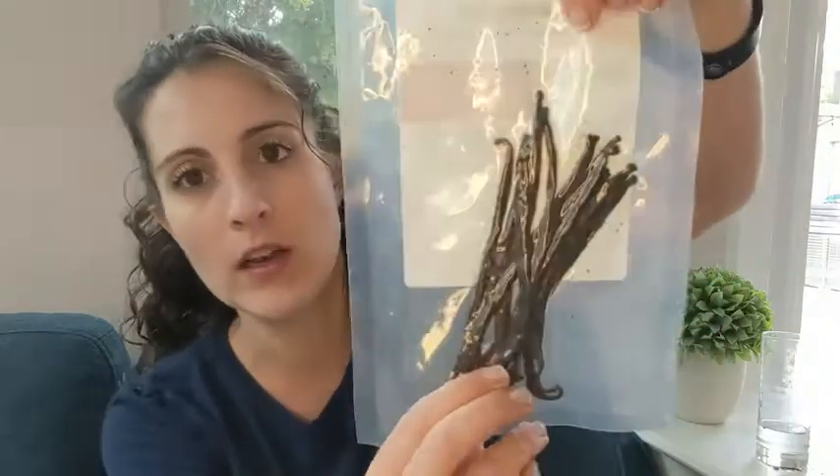Hey guys, it's Danielle here and I'm here to show you my vanilla beans. My sister-in-law got me into making my own vanilla extract and I tried this company and I really like them. These particular ones are the Madagascar, or bourbon, vanilla beans grown in Madagascar, but I've tried both types and they're really good.